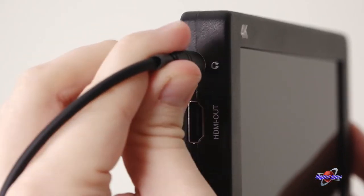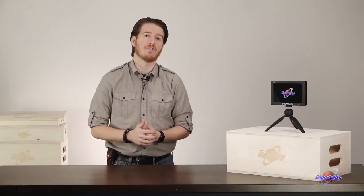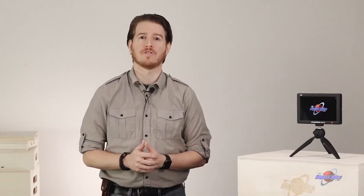A headphone jack allows you to keep an ear on sound right from the monitor in case your camera isn't nearby. The built-in speaker puts out good volume for playing back a clip to a group. A 12-volt power input allows for a third-party power adapter to be plugged in to power the unit — I said power three times, that sounds nice.